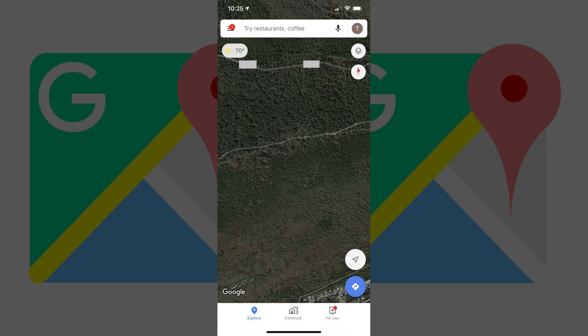Step 1. Navigate to the location you want to save in Google Maps in the Google Maps app on your iPhone, iPad or Android device. Step 2. Perform a long press by holding your finger against the screen at the location where you want to drop a PIN on Google Maps.